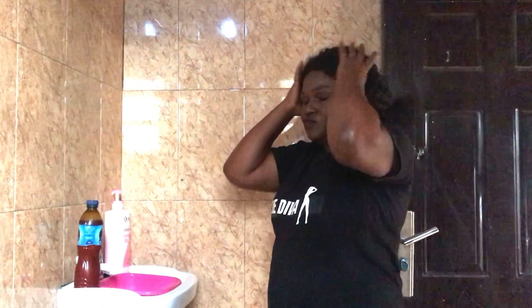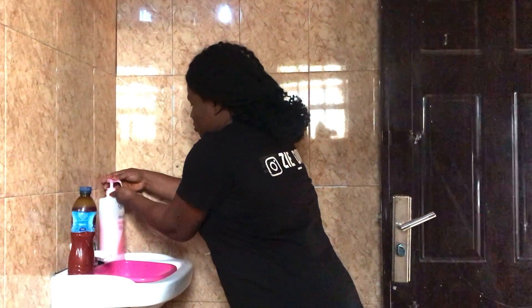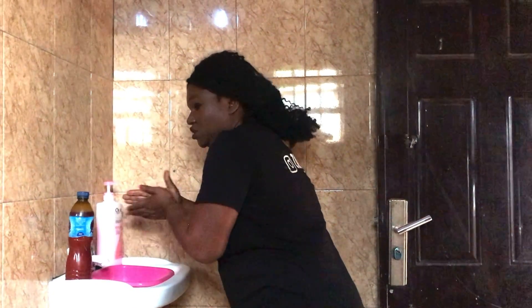Okay, you can use your soap. First of all, I will use my soap and wash my face.